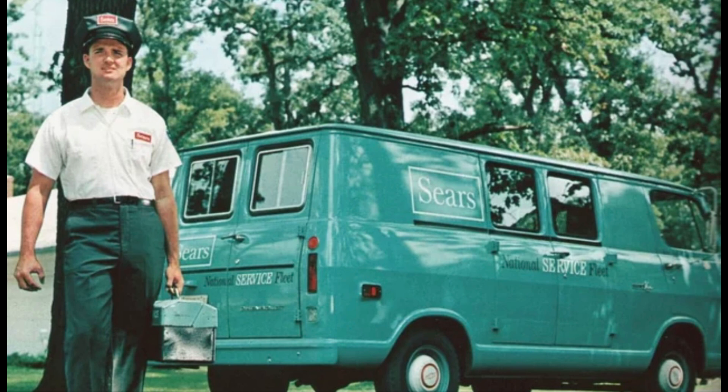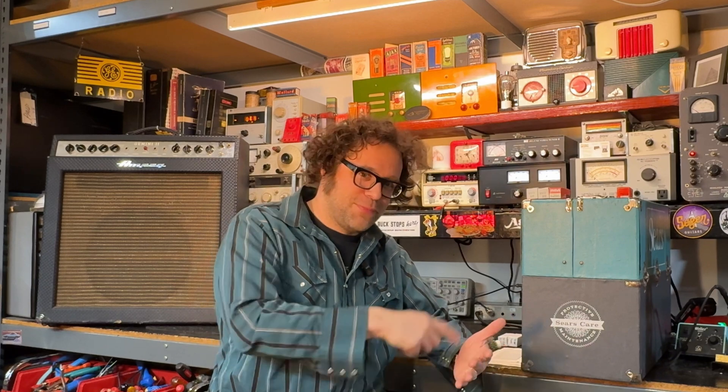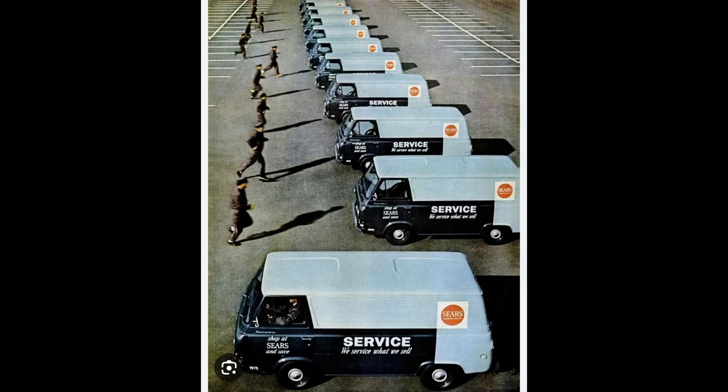Believe it or not, there was a time where technicians used to come to your house in vans. You'd go to your telephone if your television, radio, or stereo broke, dial a number, and someone from the trade would show up and service your radio or television right there in your own home. Crazy, right? They would show up with a tube substitution handbook, an RCA receiving tube manual, and a tube caddy full of tubes. They certainly could not bring every single tube available, so there were a lot of substitutions then when people were making home service calls.